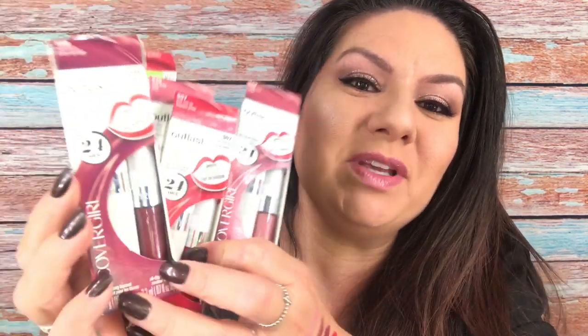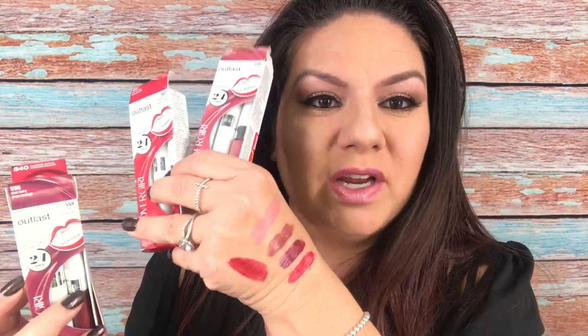Hey guys, it's me Christina Marie. I am doing a video tutorial review on these Outlast lipsticks. You guys have seen these — I think they've been around forever, but I think they changed the formula a little bit. I did some swatches right here, but I am wearing one of the colors. I'll check in throughout the day to see if it stays on my lips — eating, drinking, everything I normally do — to see if these actually last 24 hours like it says.